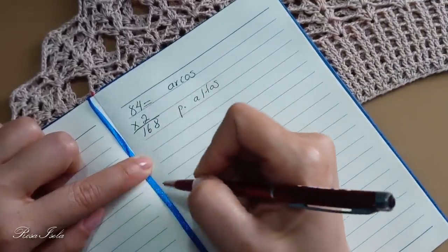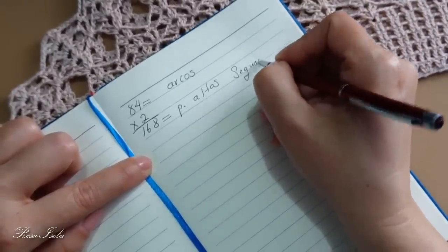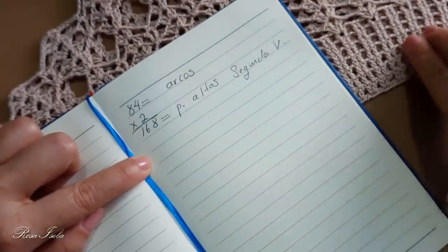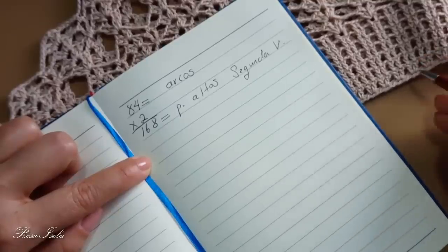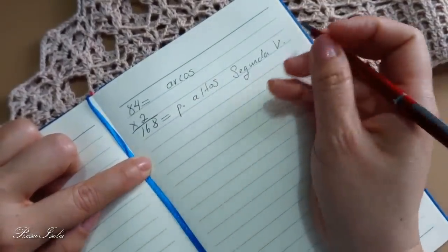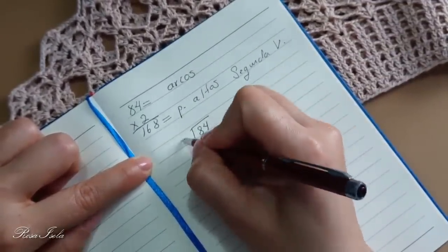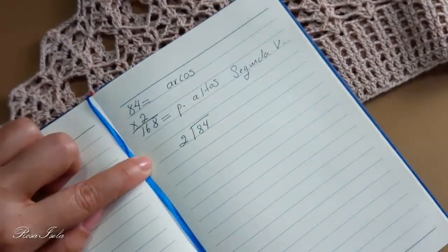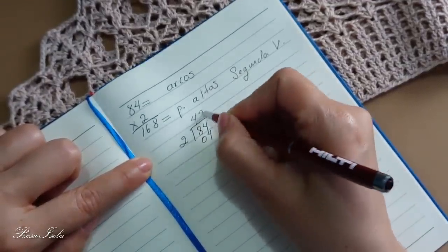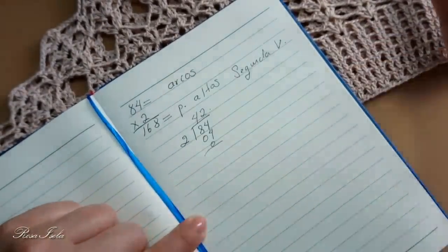Los arcos van a ser estos, los puntos altos de la segunda vuelta. Para saber si es un número par, vamos a poner 84 entre 2. Tenemos un número par y ustedes van a separar en su blusa.